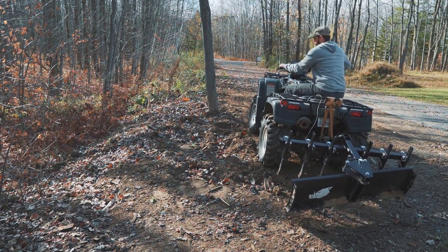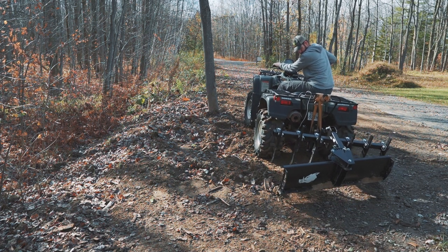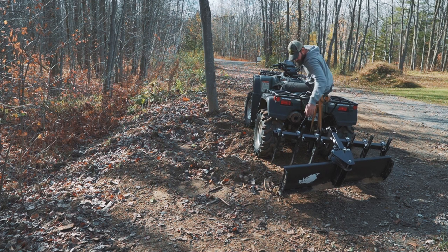The biggest con about this is the connections — the wiring. It's extremely cheap. This summer I'll be cutting off the connection and putting a new one on. It's just very, very cheap plastic.